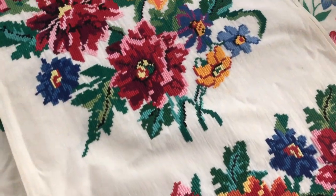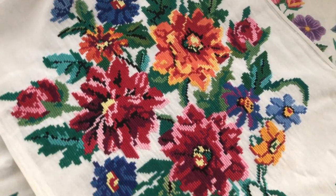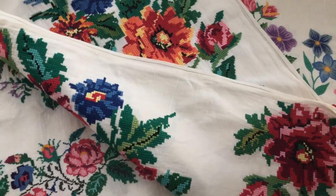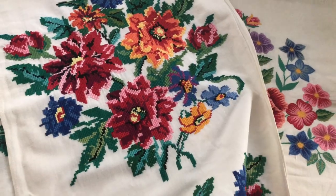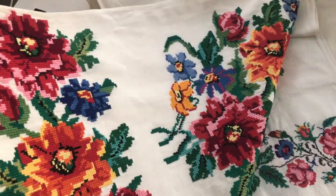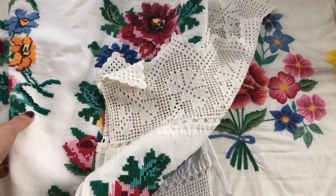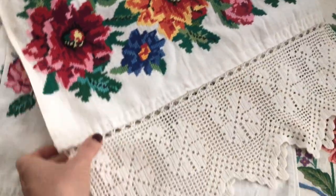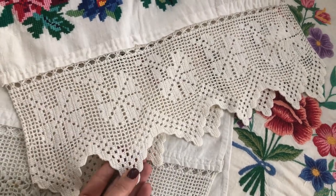Look how bright and cheerful those flowers are. So beautiful. The edging was crocheted with very thin thread. I think the crochet design here looks like carnation flowers.